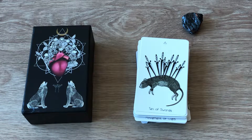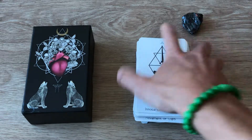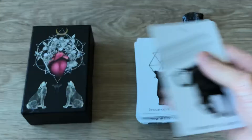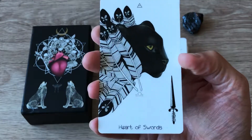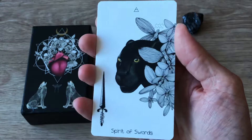I was thinking of doing another flip-through on the Tarot Illuminati, and actually since this one arrived I was so excited I wanted to do this one first, so I will get to the Tarot Illuminati very soon. Innocence of Swords. Movement of Swords, Heart of Swords — look at how gorgeous that is. Spirit of Swords.